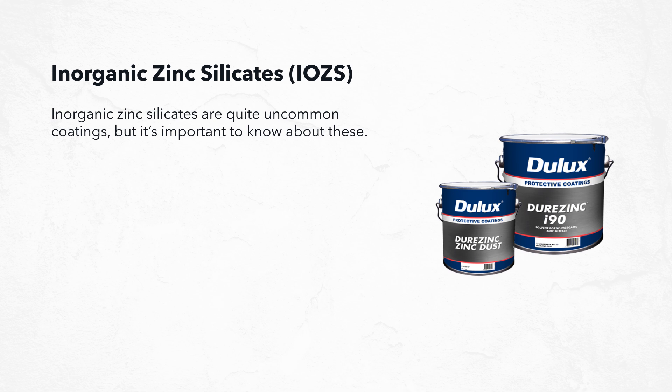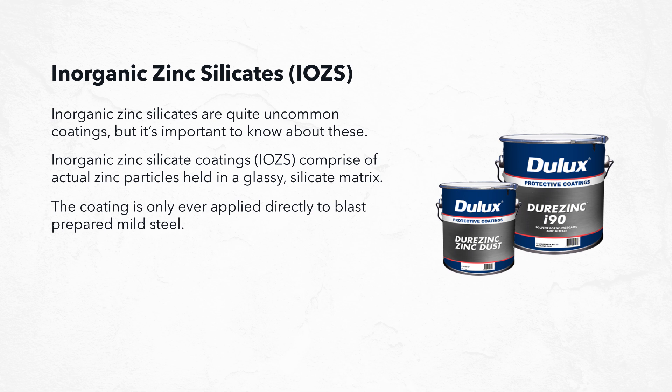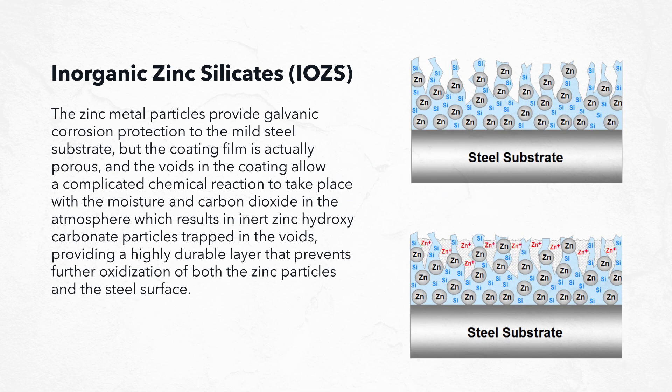Inorganic zinc silicates are quite uncommon coatings, but it's important to know about them. Inorganic zinc silicate coatings, or IOZS, comprise actual zinc particles held in a glassy silicate matrix, and are only ever applied directly to blast-prepared mild steel. The zinc metal particles provide galvanic corrosion protection to the substrate, but the coating film is actually porous. The voids allow a complex chemical reaction with atmospheric moisture and carbon dioxide, resulting in inert zinc hydroxy carbonate particles trapped in the voids, providing a highly durable layer that inhibits further oxidization of both the zinc particles and the steel surface.